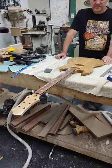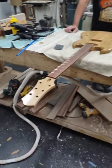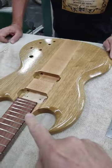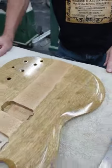This is a neck-through guitar that we built in the last neck-through workshop. It has a maple neck and a rosewood fretboard and goes all the way through, as you can see, with white limba sides.